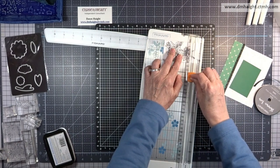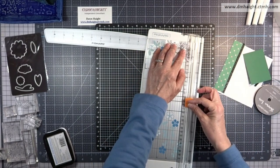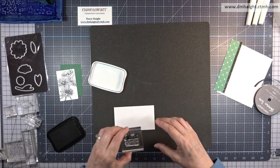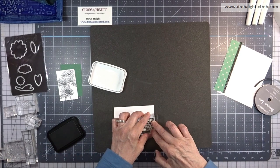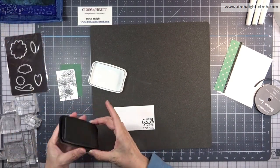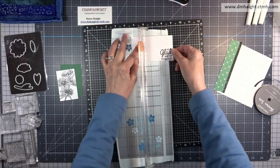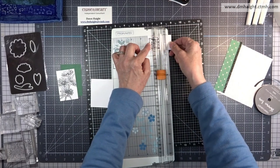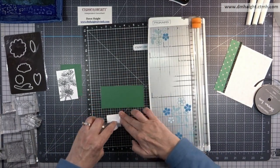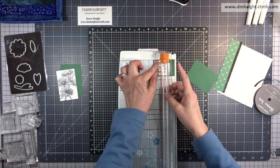I'm just looking at the design and part of it is going to run off the edge. I'm just trimming around this panel and then I want to make sure that it's going to fit within that mat that I created out of evergreen cardstock. Now we can stamp our sentiment. This says 'I'm so glad we're friends' and then I'm going to mat that in evergreen as well. I have it stamped out in black ink and then we'll trim that down. It's not a specific size, I'm just going to trim around the image and then I'll mat it in evergreen.